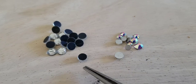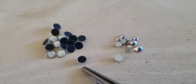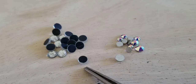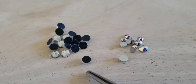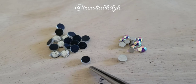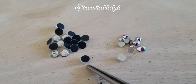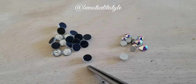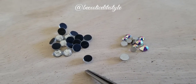The hotfix are the ones with the adhesive already on them. In order for them to stick, you have to have a heating tool. These are great for clothing and material. When you have a heating tool, it will hold the rhinestone in place, heat the adhesive, and stick. They stay on for a really long time.